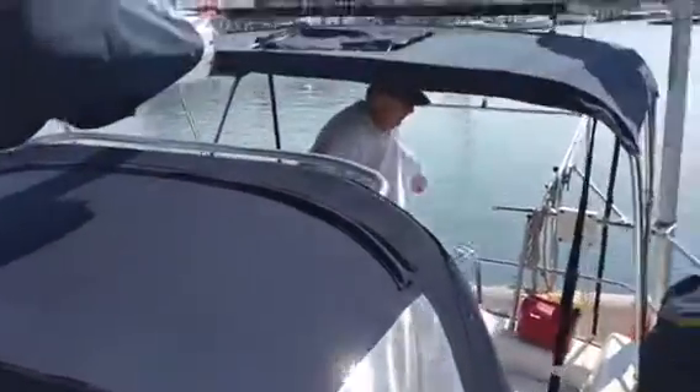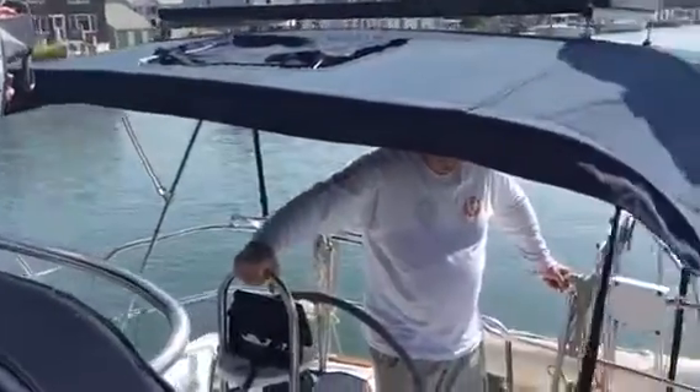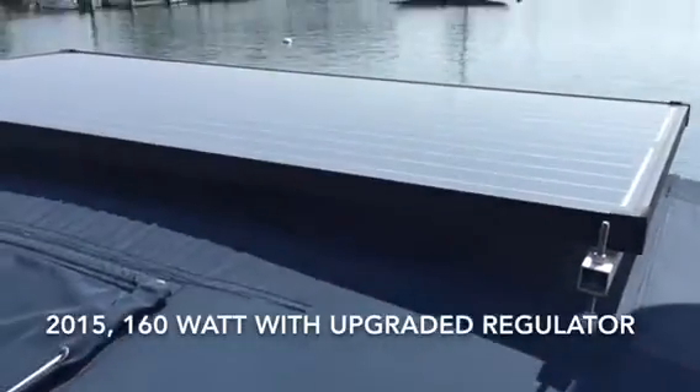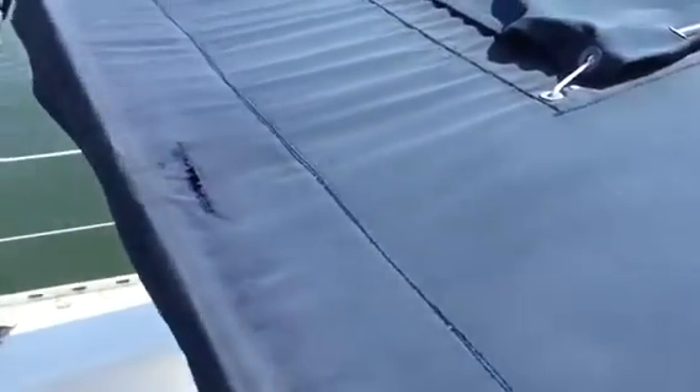The dodger looks to be in decent shape, and there's a bimini with a connector between them as well. Up on top of the bimini there's a solar panel. The bimini is a little tired — still works, but you can see a little tear here, so you might get one or two seasons out of it.